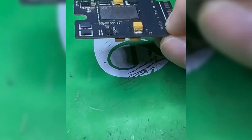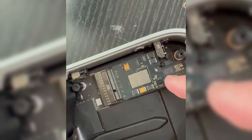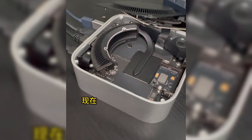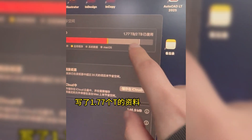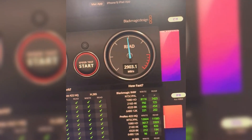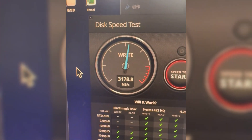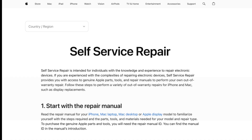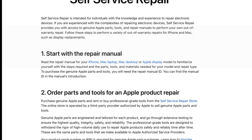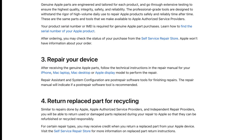The first batch of PCBs has already been successfully tested on the M4 Mac Mini. However, the developer says there's still some distance from large-scale mass production, with the main issues being stability and reliability testing. If mass production can be achieved, the estimated price may be similar to the cost of replacing NAND chips. Additionally, it's possible that in the future, Apple may detect third-party SSDs through software updates and prohibit their use.